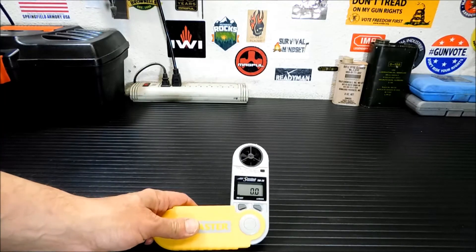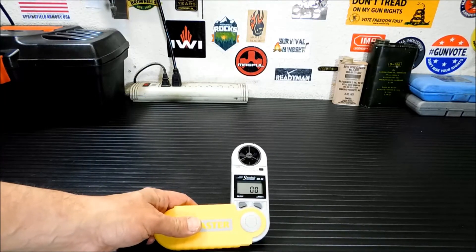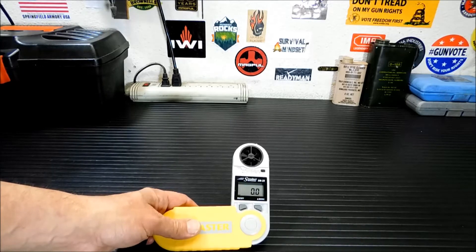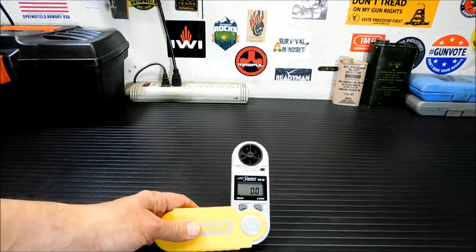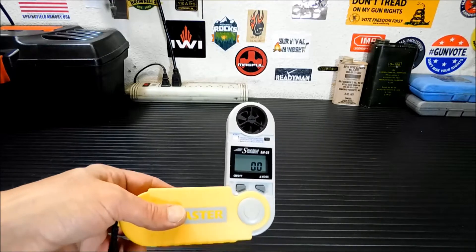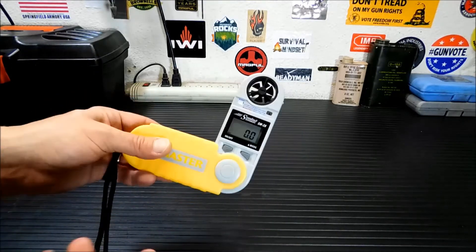So going through the modes, it gives you the current wind speed, the maximum wind speed, then you have an average wind speed. Wind chill, general temperature, your heat index, your dew point, your general relative humidity, your area, the barometer, and your altitude. It's water resistant and it floats. I don't know that I'd be too ready to toss this into water, but it does float, they say — so I guess if you drop it quickly, you can get it and shake it off, and it'd probably be fine.